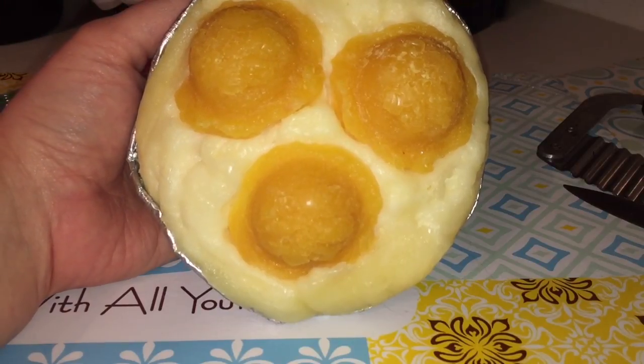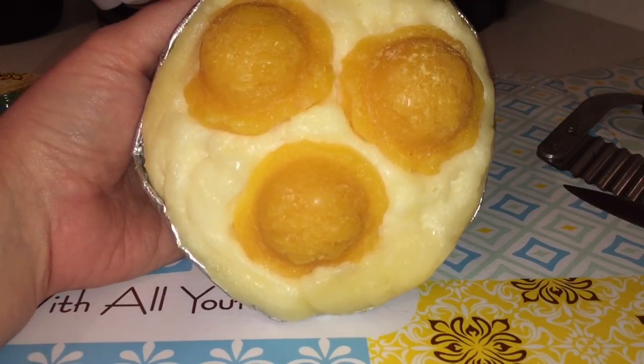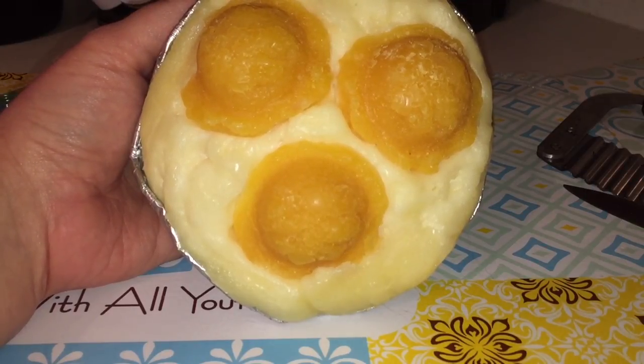I plan on using this for the full fall season. I plan on using this alone and I also plan on using this for blending.